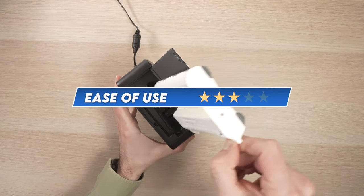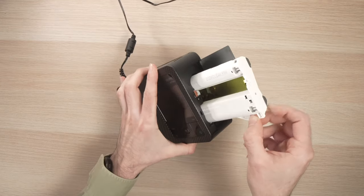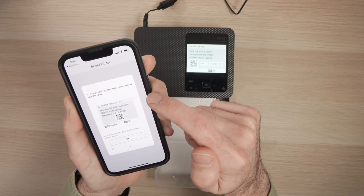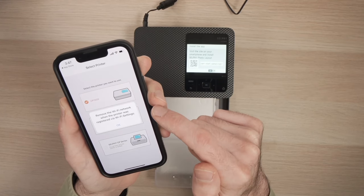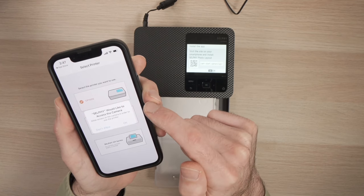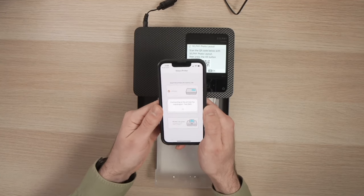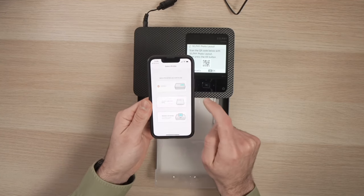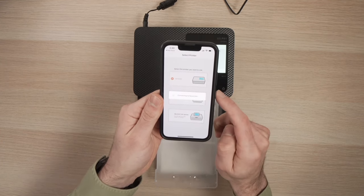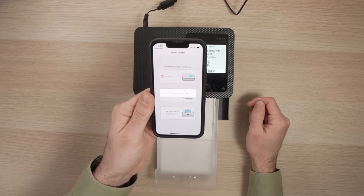I only give it 3 stars out of 5 for ease of use. It was easy to install the ink cartridge and also easy to install the paper. But to connect a device to this printer, it should not require you going through 7, 8, 9 different screens and pressing on your screen more than 20 different times. The good news is that you only need to do this setup once. But still, for a consumer product like this, it should be much quicker and easier to understand how to pair with a phone or a computer.